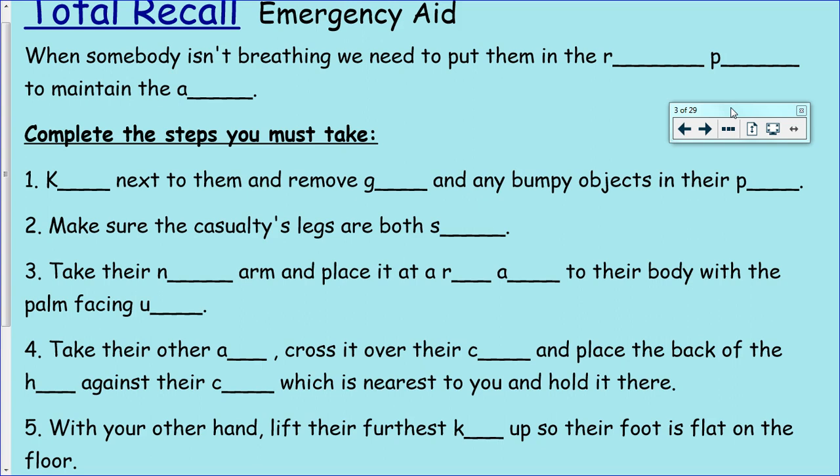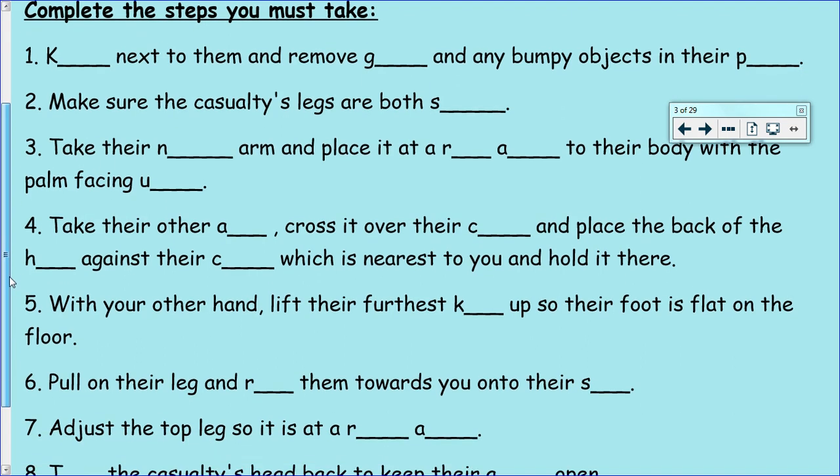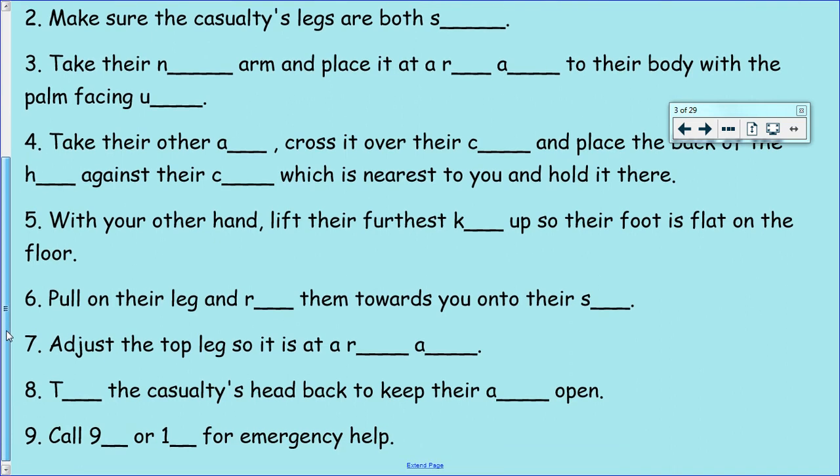Take their N arm and place it at a RA to their body with the palm facing U. Take their other A, cross it over their C and place the back of the H against their C which is nearest to you and hold it there. With your other hand, lift their furthest K up so their foot is flat on the floor. Pull on their leg and R them towards you onto their S. Adjust the top leg so it is at a RA. T the casualty's head back to keep their A open. And finally call 9 or 1 for emergency help.